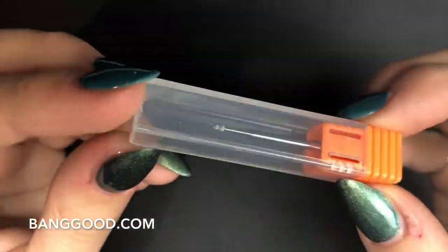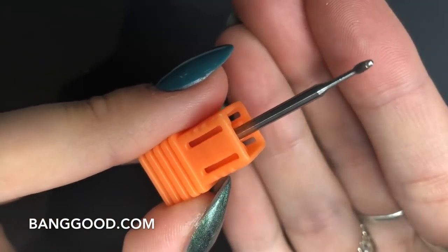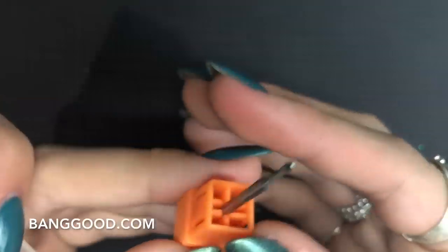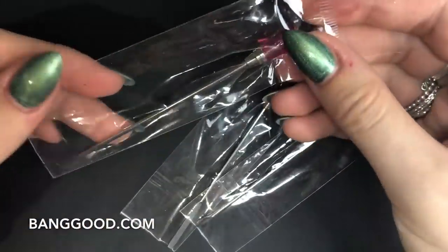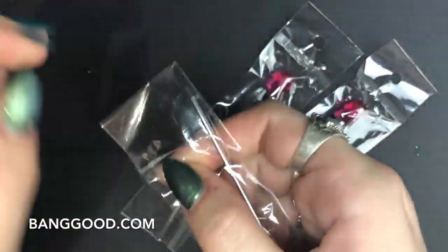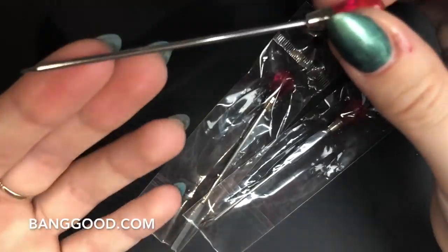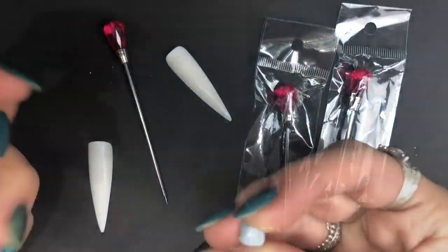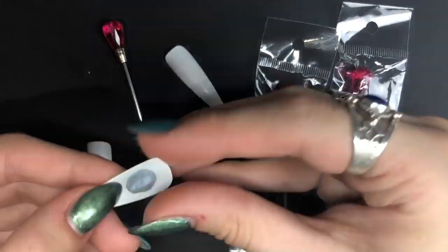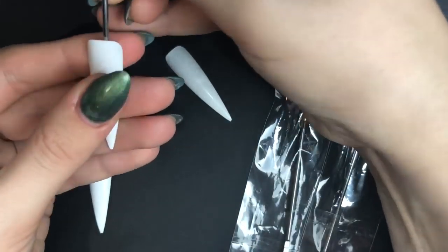I also chose this cuticle bit. If you watch my videos, you'll know I usually use Todac USA to buy all my e-file bits, so I thought I'd give this one a go. I also chose this set of three stirrers — you can use these for stirring gel pots, acrylic powders, anything like that — but I got them to stick practice tips on so I can do tutorials.